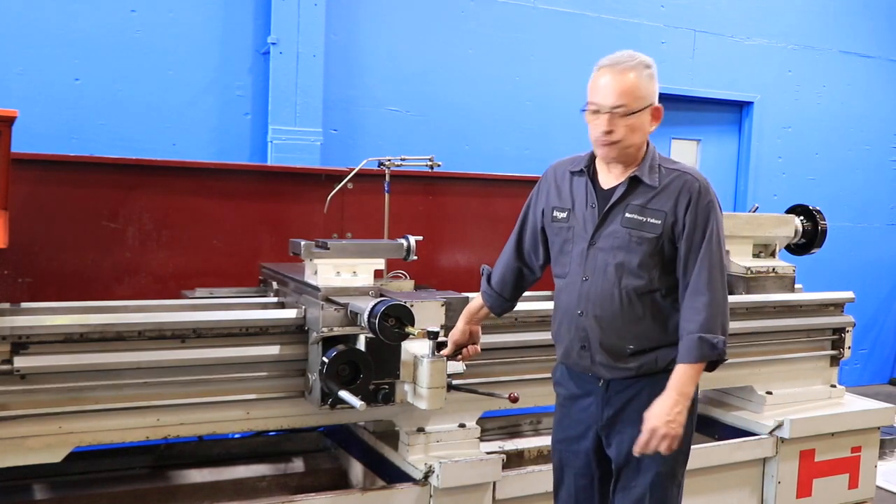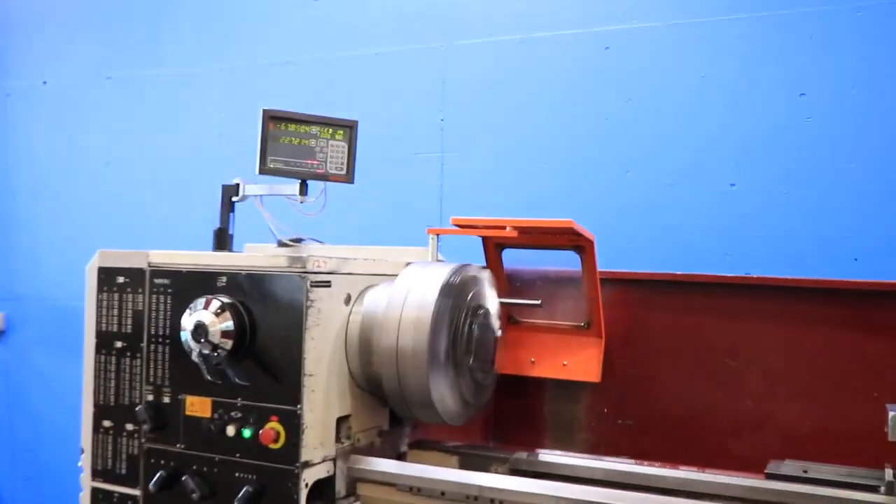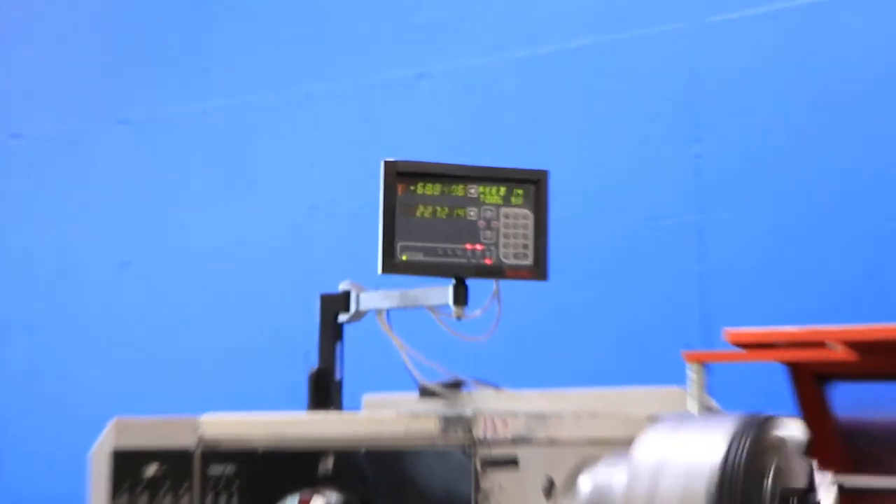It's engaging the half-nut and we are threading. So you've seen it feed, thread, and rapid.